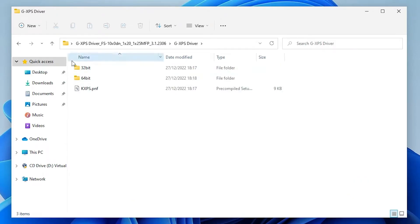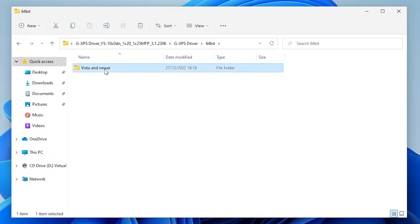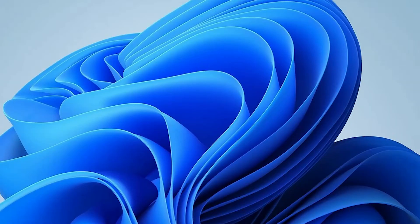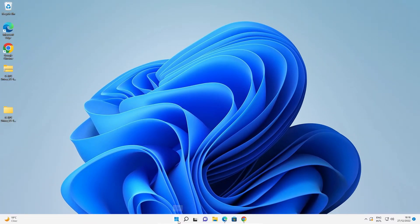Here are our drivers — double-click on the folder. Windows 11 is always 64-bit, so go to the 64-bit folder. If you're using Windows 10, check whether your PC is 64-bit or 32-bit. In my case, I go to 64-bit.